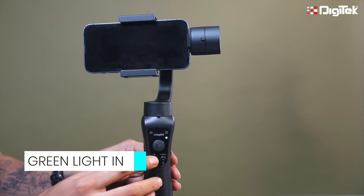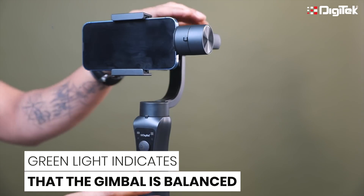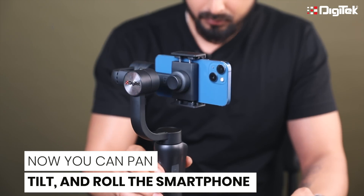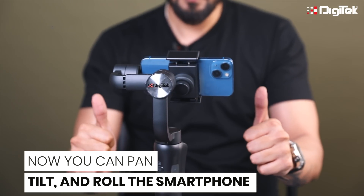Now, switch on the gimbal. On your display, the green light will appear. It shows that the gimbal is perfectly balanced. Now you can create your smooth cinematic content.